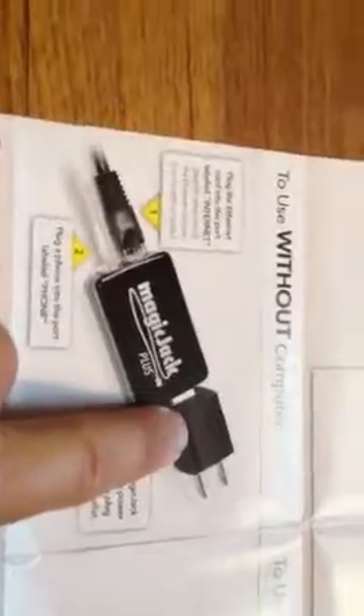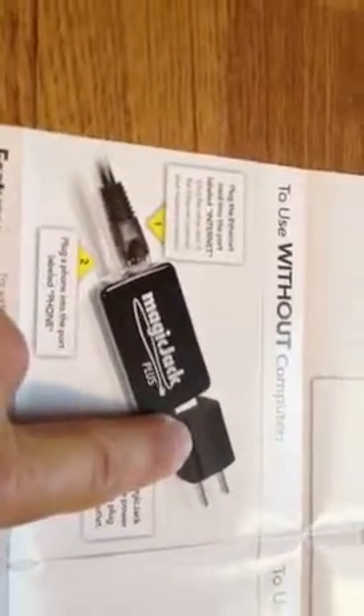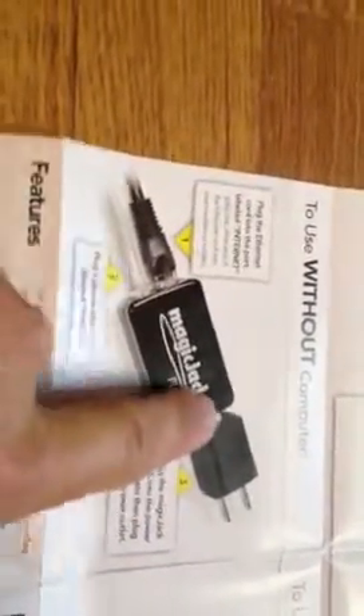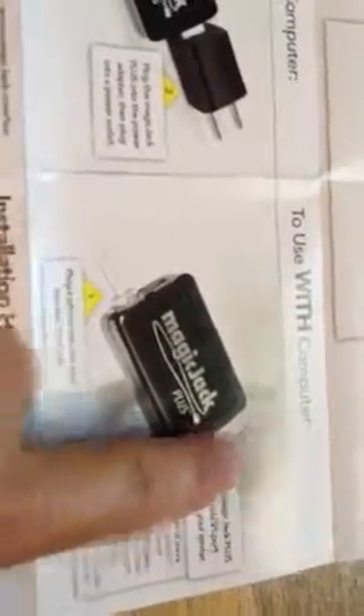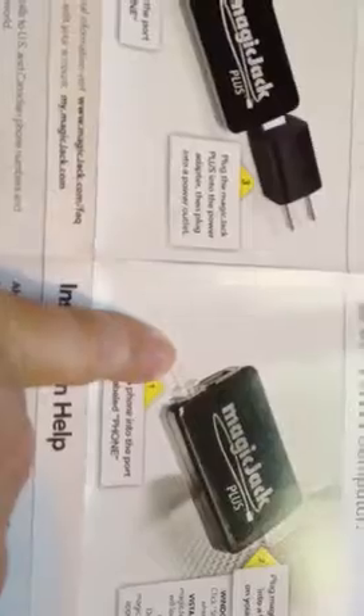If you're going to use it without a computer, there is an outlet wall plug where you just plug the USB side into it. This is your Ethernet cable from your router, and this is the phone line going to either a phone or your fax. If you're going to leave it in your computer — like a desktop — all you have to do is plug in the phone line port, and then you don't need the Ethernet.